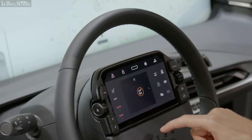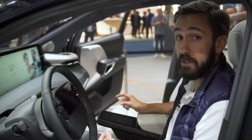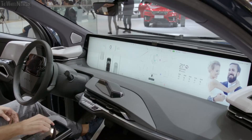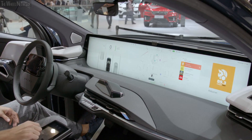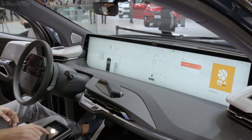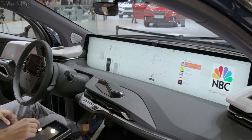I can then swipe down to enable split screen mode through quick access, and that allows me to launch another app here on the co-driver tablet — for example, media. And then I can click, play a song, swipe back, choose a different playlist or favorite, and play that through here on the co-driver tablet.